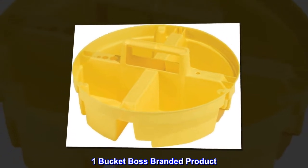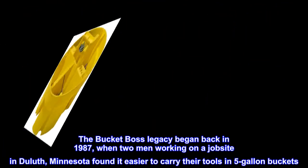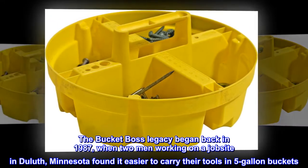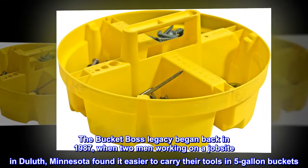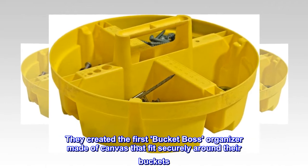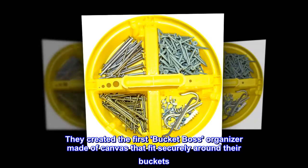One bucket boss branded product. The Bucket Boss legacy began back in 1987 when two men working on a job site in Duluth, Minnesota found it easier to carry their tools in five-gallon buckets. They created the first Bucket Boss organizer, made of canvas, that fit securely around their buckets.